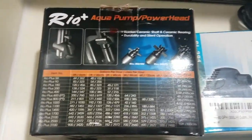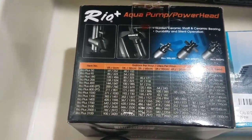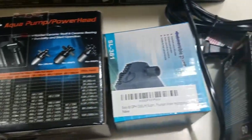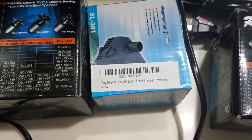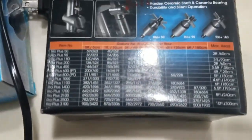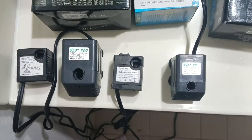Last week I did try out the Rio Plus 800 and it was way too powerful for the tank. So this time I am going to be trying out the Rio Plus 90. It's about as compact as the factory pump — you can see all four of them side by side here. It's a little bit taller but not that big of a deal.